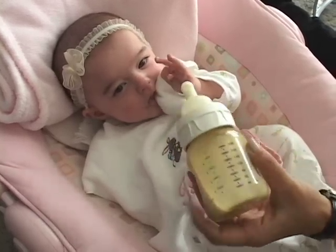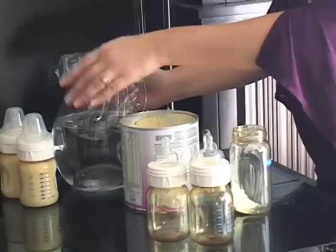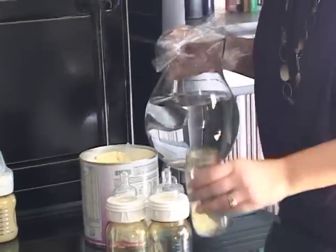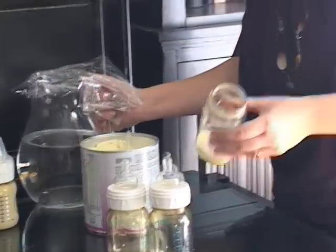And then, as you're going through your feedings for the day, I would have a pre-sterilized pitcher of water to fill up each bottle as you go. That way, you're saving time because your bottle is already filled, and your water is already room temperature, so there's no need to heat a bottle.